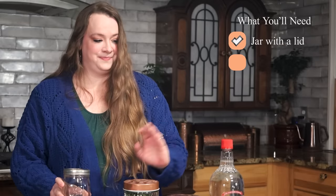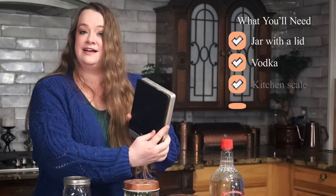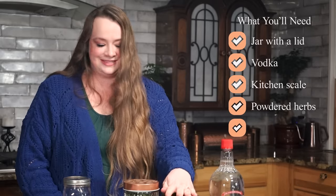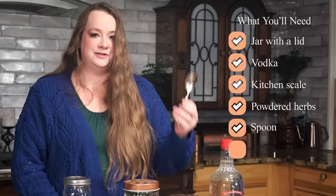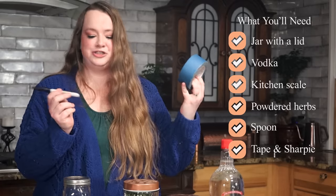So we are going to need a handful of items for our tincture making project. First off, we have a jar with a lid, we have the vodka, a kitchen scale, powdered herbs, a spoon, some tape, and a sharpie. And I also have an amber bottle.